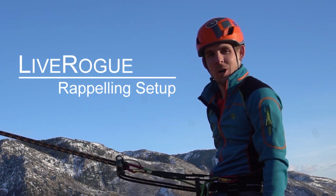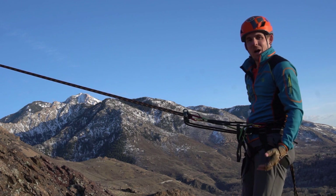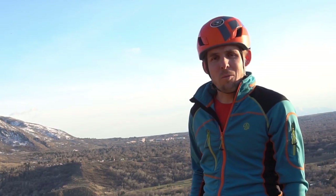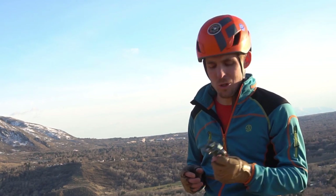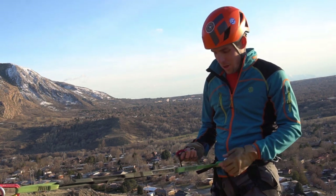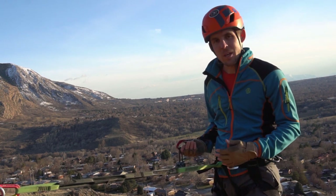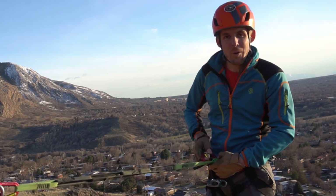Hello, thanks for tuning in. This is Dakota with Live Rope. Today I want to talk about a couple of simple ways to hook into your system on a rappel. The first method I want to show you today is the most traditional way: clipping in directly to your harness. I have an alpine harness here, so this particular harness does not have a belay loop. You can also hook into your belay loop if you have a harness with one.